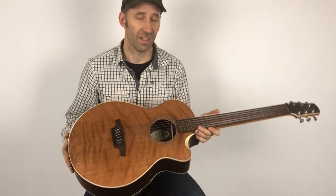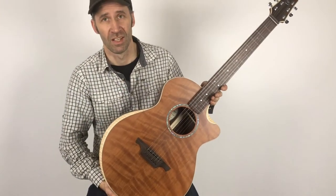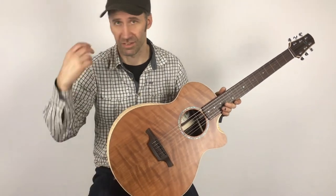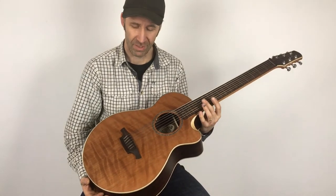Besides the multi-neck option, they're super easy and nice for traveling — they'll fit easily as hand luggage in any airplane. All right, thanks for watching.